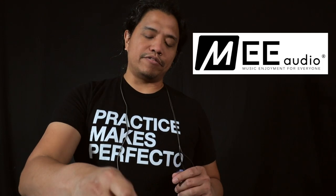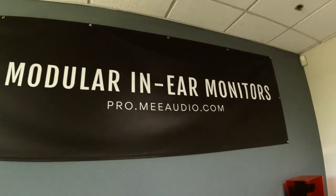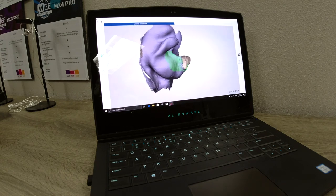Out of the box these MX Pro in-ear monitors are ready to rock. However, Mi Audio also offers customization options. One option is custom-molded silicone ear tips. To get these custom molds you'd go to an audiologist who takes an impression of the inside of your ear canal and sends that info to Mi Audio so they can make the molds. However, if you're able to get to Southern California you can set an appointment and visit the Mi Audio offices for them to take a scan of your ear — a painless, non-invasive process, and it was quite a trip to see the image of the inside of my ear slowly appear on the computer screen.